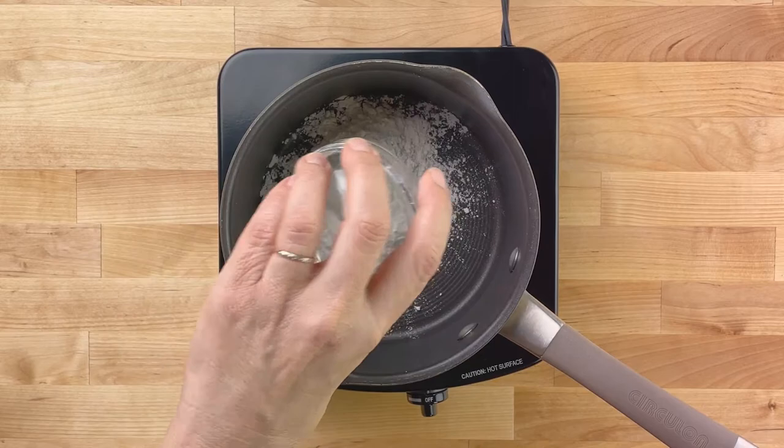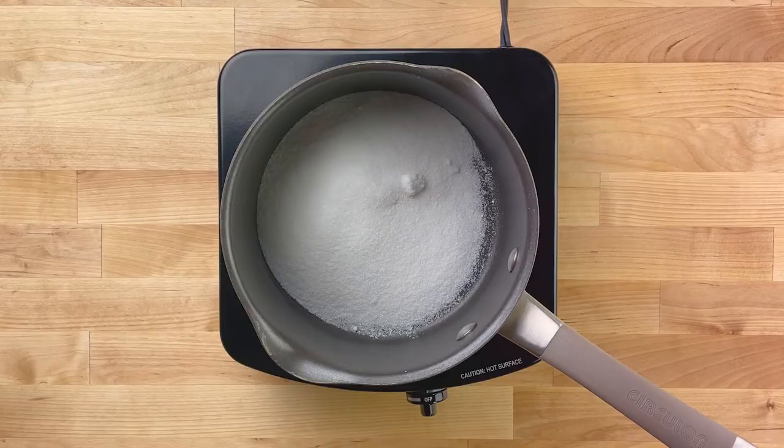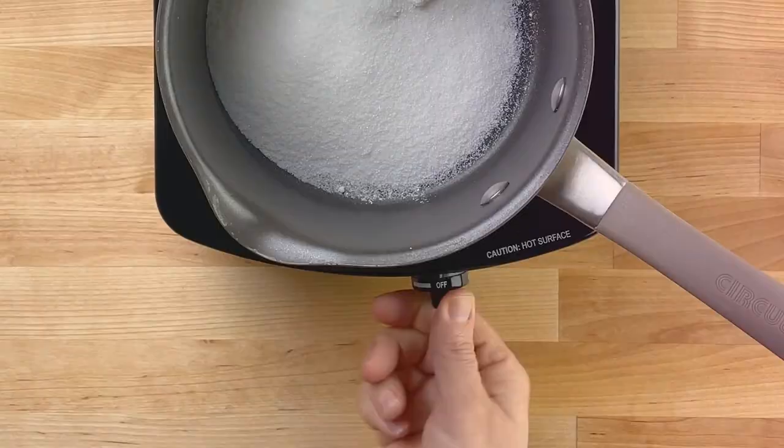Whisk together 1/3 cup of flour, 1 cup of sugar, and 1/4 teaspoon of salt in a saucepan over medium heat. Cook one to two minutes to toast the flour.